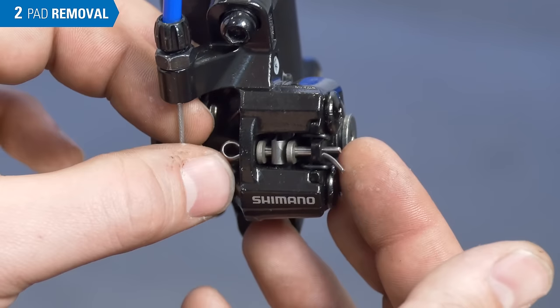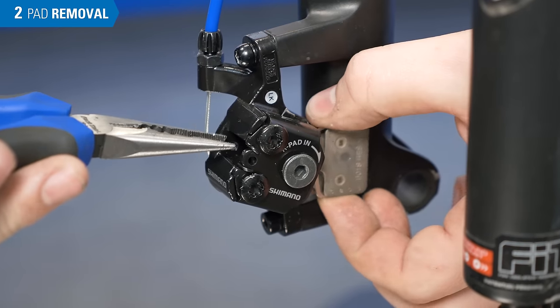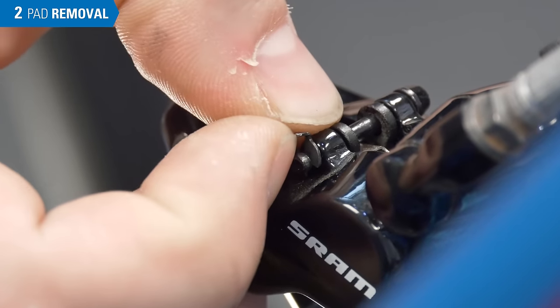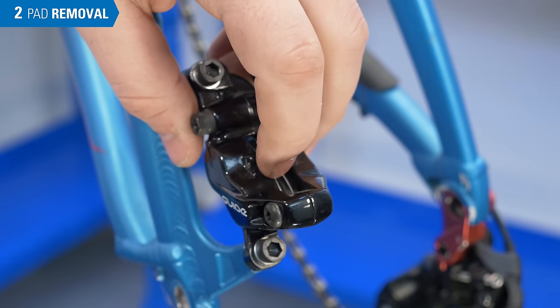This design uses a cotter pin — bend the ends straight to remove. Now we can slide the pads out of the bottom. Some designs have a pin clip; if present, remove it before removing the retaining pin. For this design, we can pull the pads out the top.